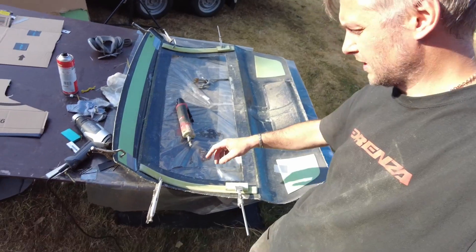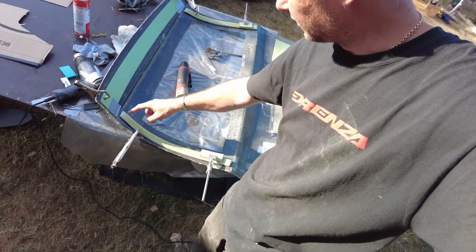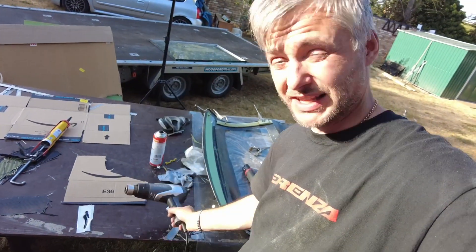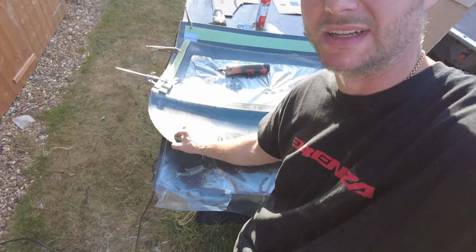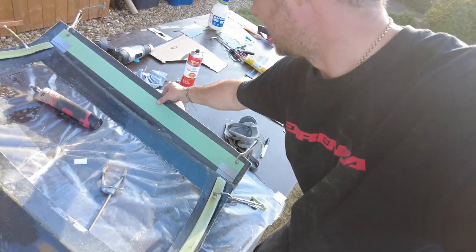I've decided to reinforce it on the sides as well — 10mm foam, shaped to size. With the heat gun you can actually heat it up and it can be bent. Two little squares over here just so this corner doesn't bend as much, and right at the top.